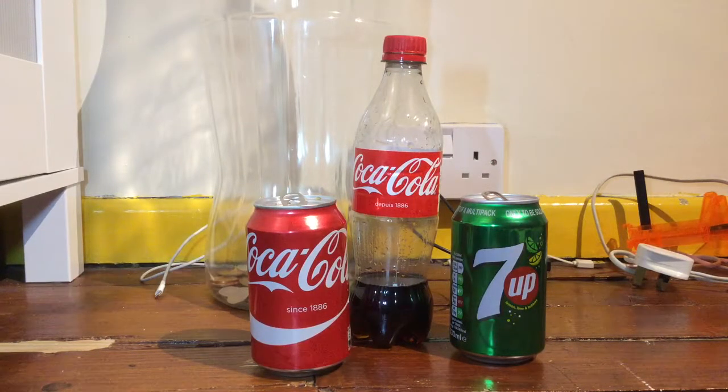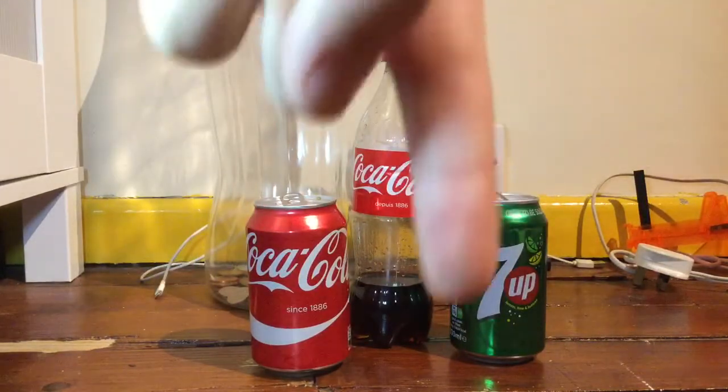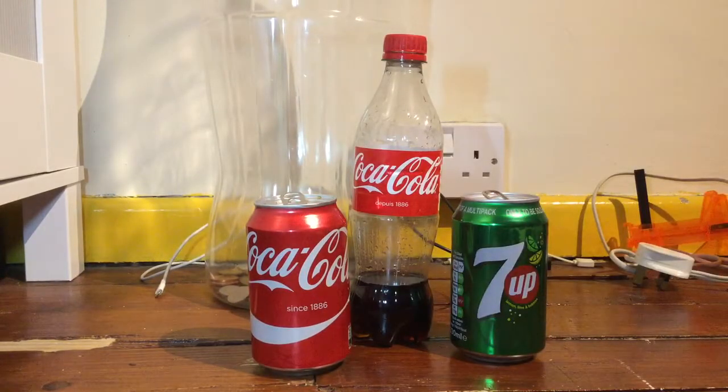Hey guys, we're HG Productions here, and today we're turning any can into a bottle. Remember, hit that subscribe button down below and give us a like. We've just hit 200 subs, so thanks guys — that is a big goal. Well done, let's get to that 1k subs!